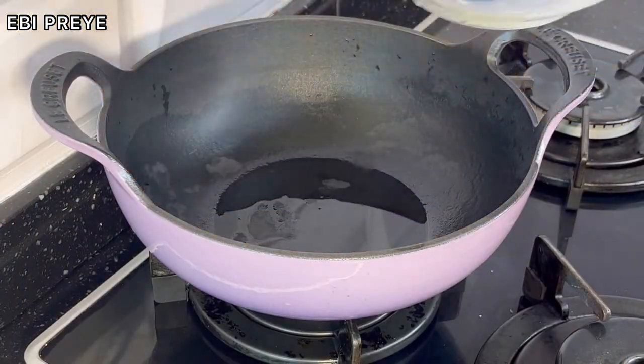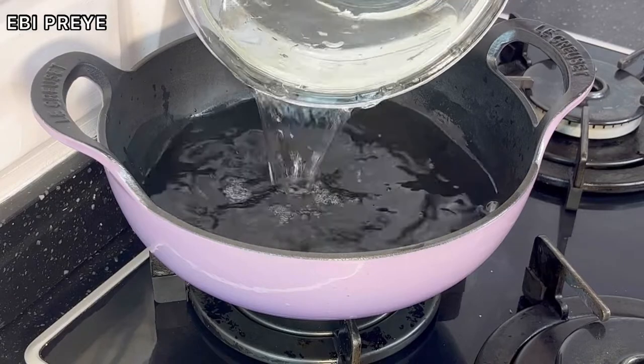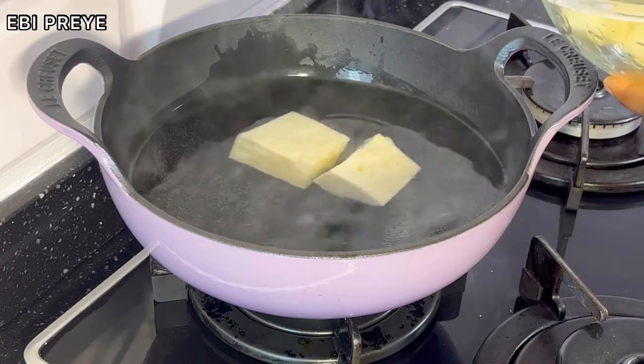This is one meal that is quick and easy to make. I started by adding water into my pot and allowing it to steam for a while. I then proceeded to add in the yam — I'm using a lot of yam because I have a large portion to prepare.